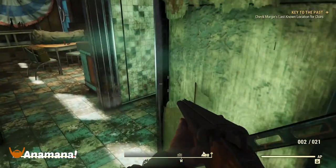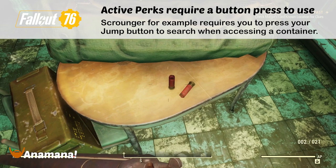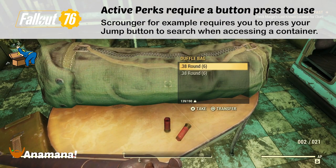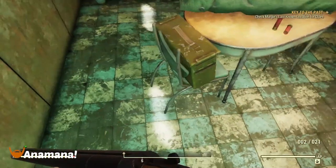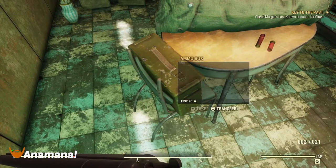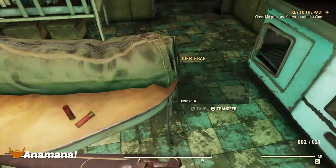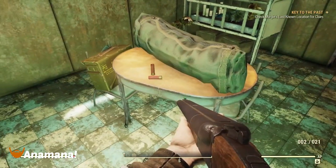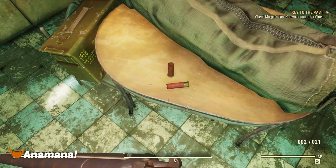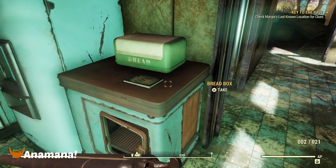Some perk cards, such as Scrounger, aren't actually passive abilities — they are abilities you need to press a button to trigger. Like there with that duffel bag, the Scrounger skill lets me press the search button and it's going to look for more ammo. There are different situations for different cards, but more or less they work the same. Even something like Cannibal, where you can munch on an enemy corpse to get a little health back, you need to press that button as well.